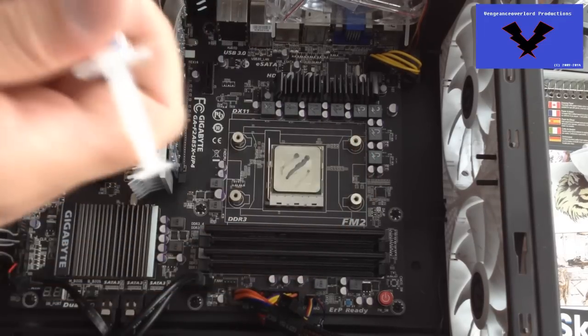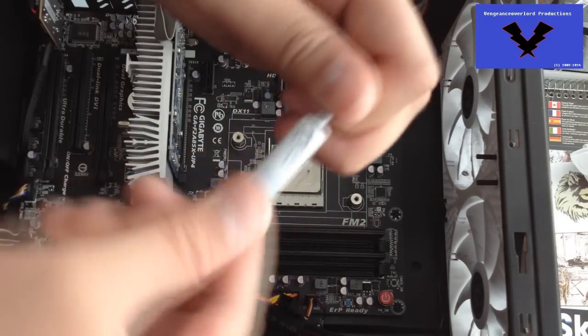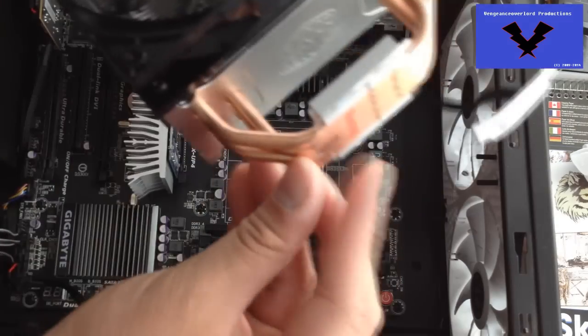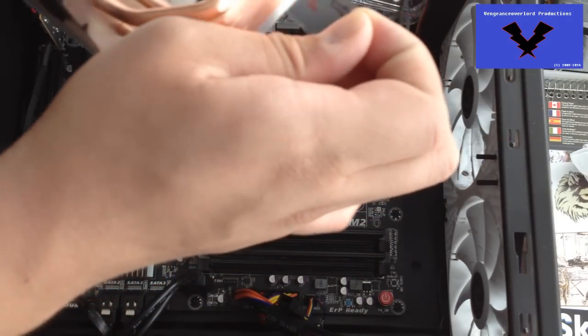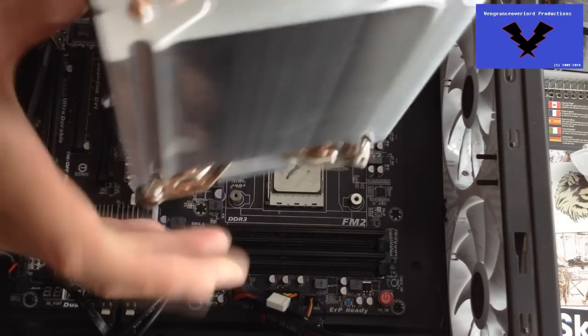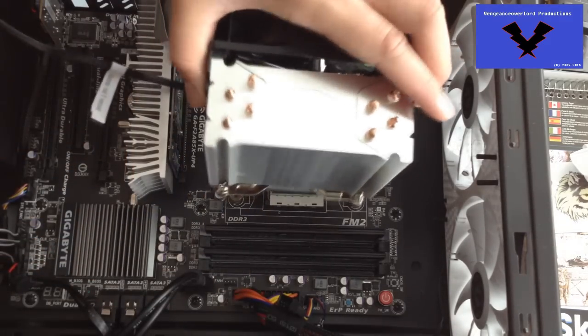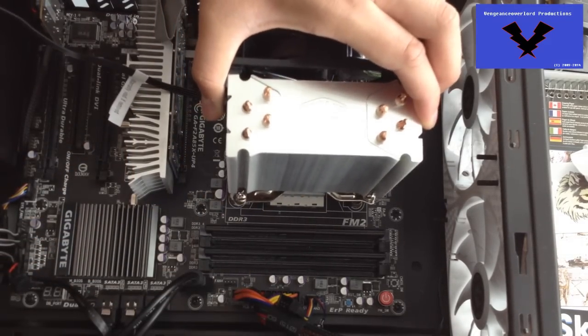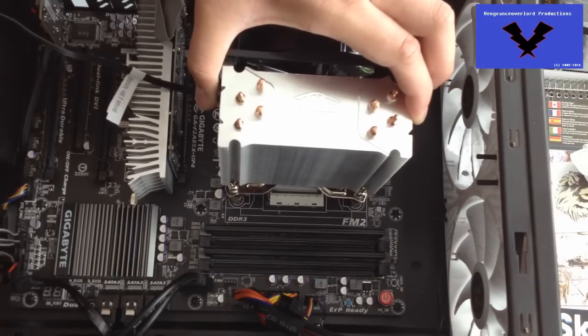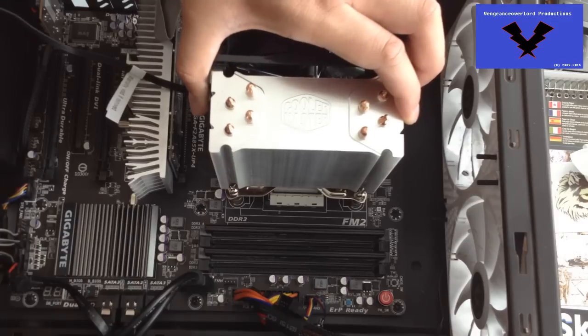Cooler Master has nicely provided their own version of thermal paste, but I bought the Arctic Cooling MX4 anyway. You can see my graphics card there, which is the GeForce GT 610, which will be replaced soon in a future video. I actually made a mistake here — as you can see, the fan itself is still attached to the cooler.